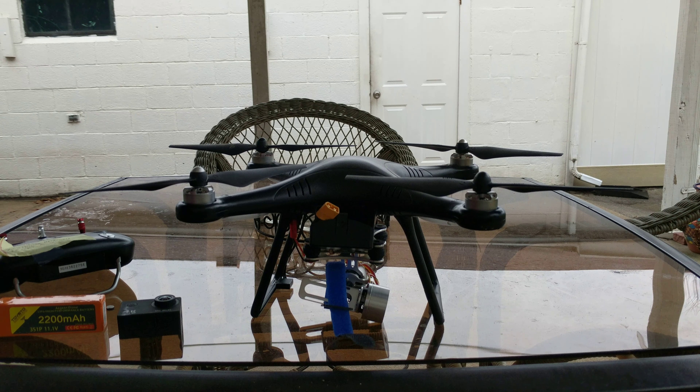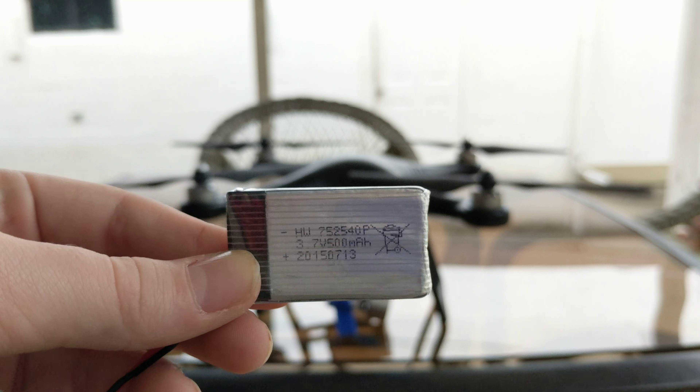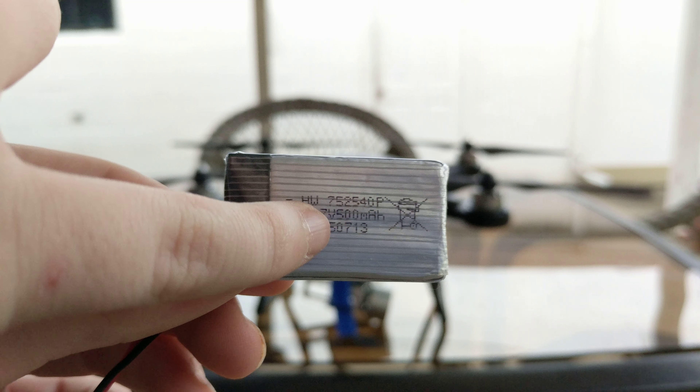The battery for a Syma X5C — let me get it — this is the Syma X5C battery. This is the original battery that it comes with. It is a 500 milliamp per hour battery.